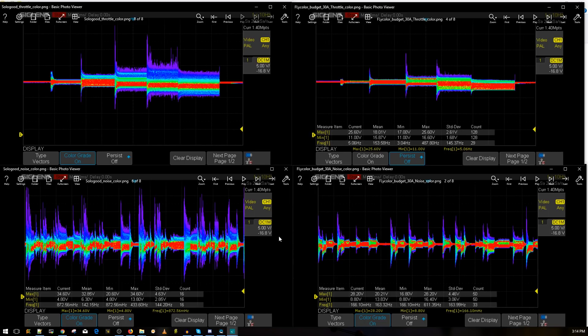The bottom two graphs simulate maneuvers — punch outs, stop rolls, motors moving violently back and forth through throttle levels, not human controlled. I don't even have to say anything — just look at it. The Solo Good is terrible. The Fly Color is gorgeous, absolutely phenomenal. This is the benchmark ESC to test anything from ten dollars up to 20 bucks. It runs up to a maximum of 4S, and it's performing insanely well.